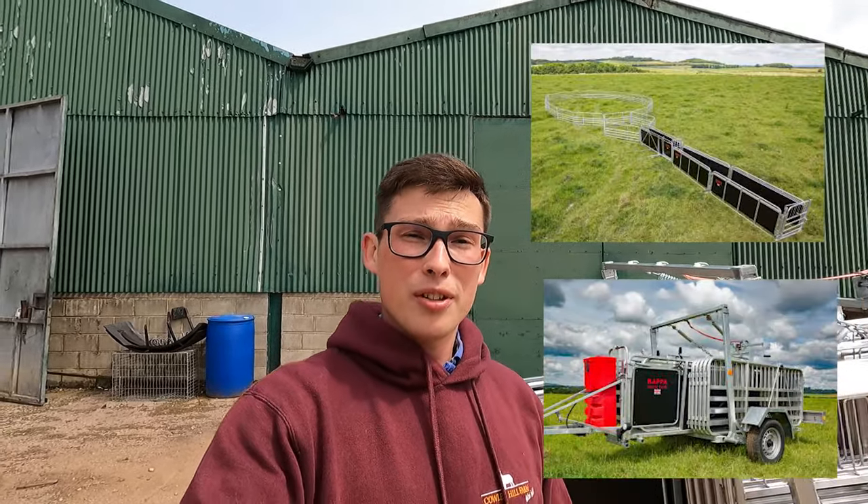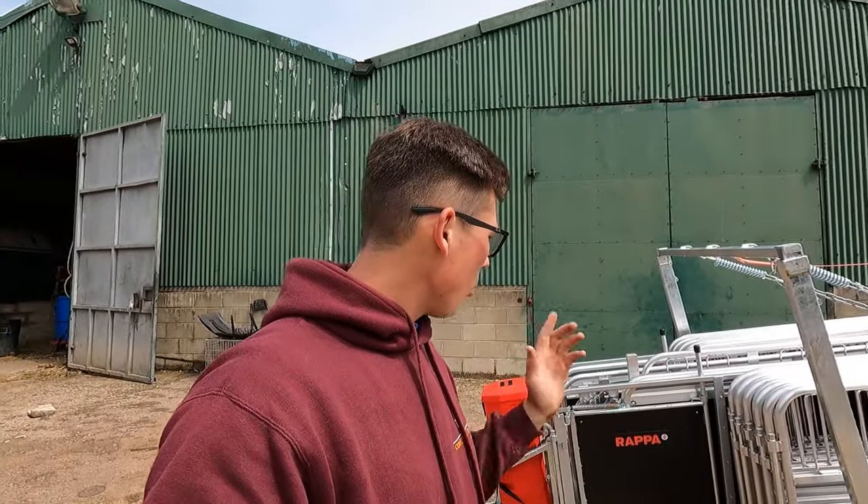Hello everyone, Will again here. If you can't tell, I am very excited because we've made one of the biggest investments into the sheep enterprise on the farm yet - we have invested in a wrapper handling system. This is a portable handling system and what we're going to be doing today is talking with Mark from Wrapper about how it works and what it does.